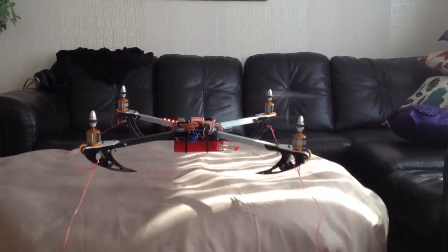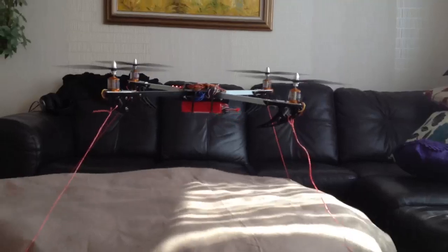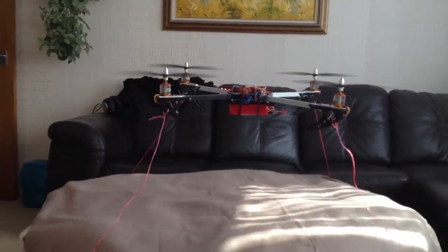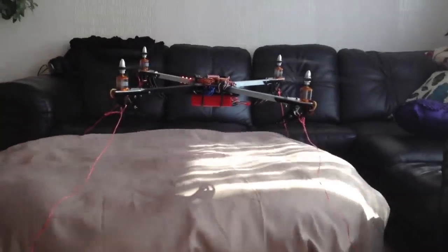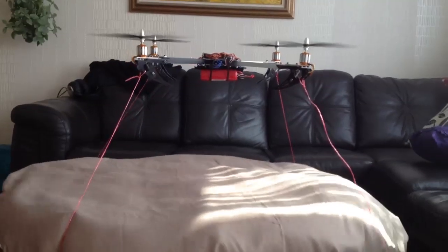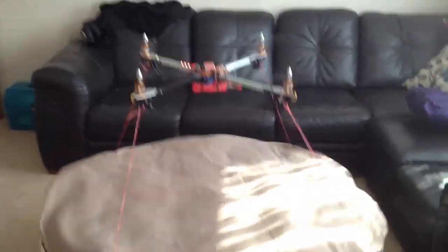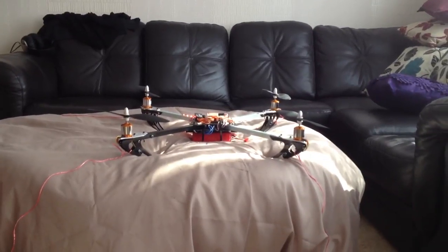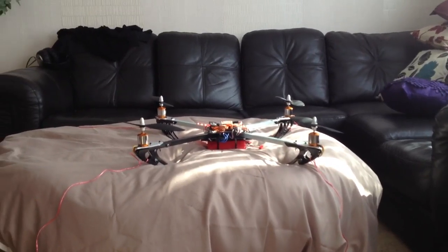Look at that — she hovers. She is hovering. Look at that, a hovering quad — she finally flies! Let's try a little bit of roll to the left, to the right. Pitch forward. Pitch backward. Would you look at that. That is the DJI Naza — a fantastic flight controller when you calibrate it properly and take the time to do so, and don't prematurely just plug it in and try to fly it.